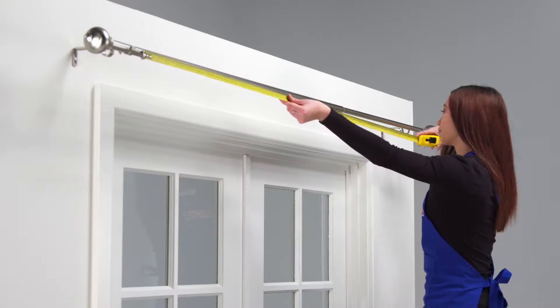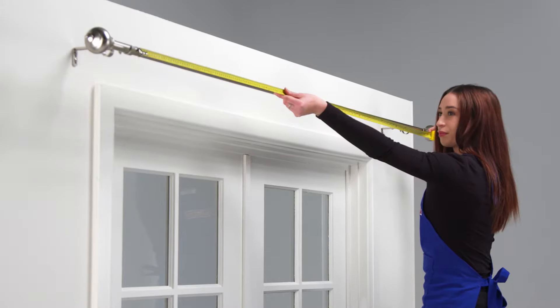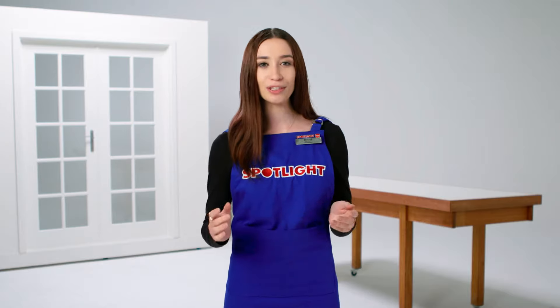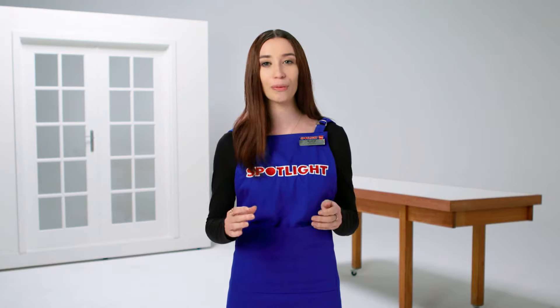To ensure you get the right amount of fabric, double the width of your window so that the curtain appears full when it's on the rod. Then add 12 centimetres to the width of each panel you plan to make — this extra fabric will make up your side hems. If you have a wide window you may have to attach a few panels together to cover the whole thing, so keep this in mind when measuring.